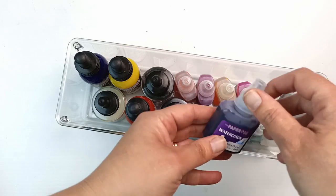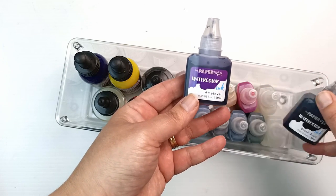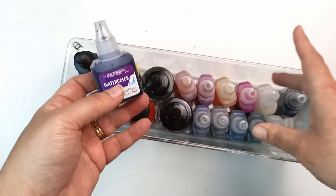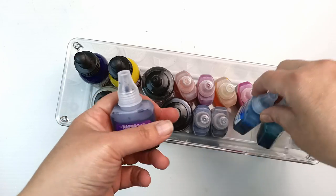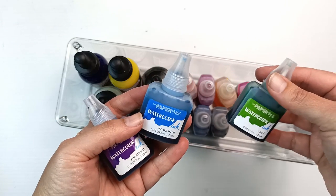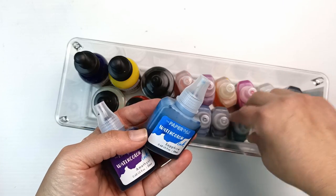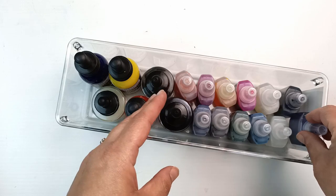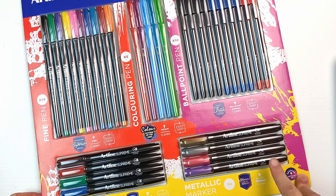I also have these Paper Mill watercolor inks that I really haven't used. I put them all in here — I think they were on sale so I just grabbed a bunch of them. I don't think they're very lightfast, but I think I might have to pull these out and see what they're like. I got these from an Australian store called Riot Art and Craft.